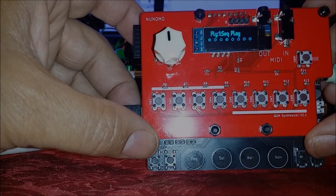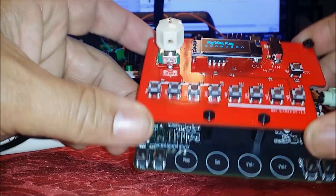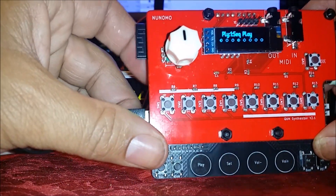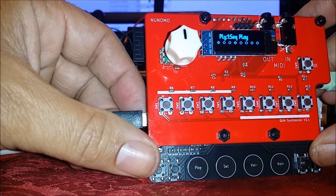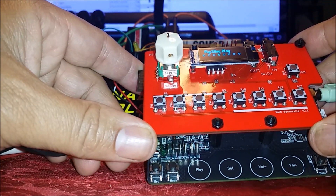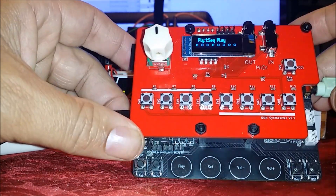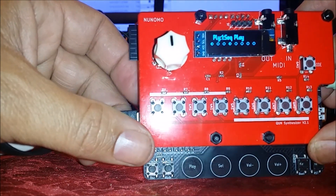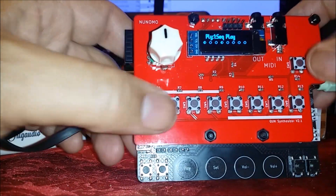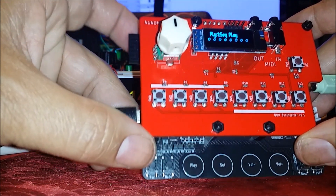Hey guys, welcome back to Hamster Studios. I got a little pocket synthesizer last week called the Nunomo Kuhn synthesizer and I'm really impressed with it. I thought I'd do a quick review and share my thoughts after owning it about a week. It's not a full-blown review — I'll leave a link in the description — but I'll go over the basic features and then do some fiddling around.